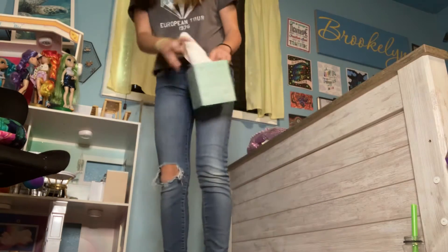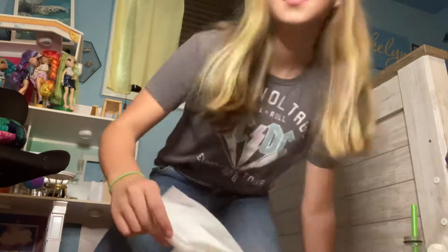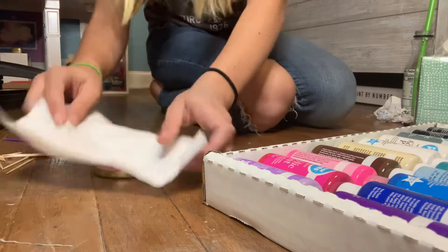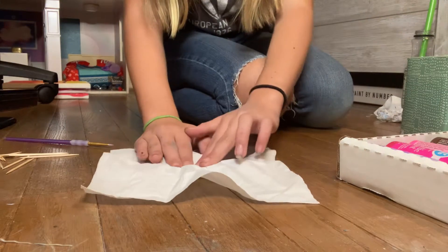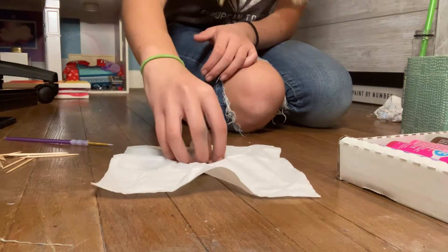I'm going to clean out the water. I can use this, just real quick. I'm going to put the water out, put it all over — put it all over the water and press. I'm trying to clean out a lot of the water.